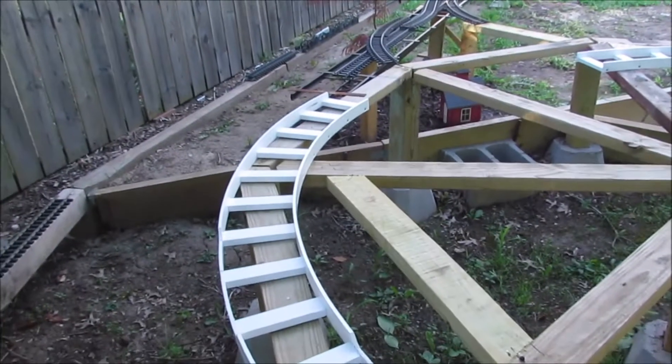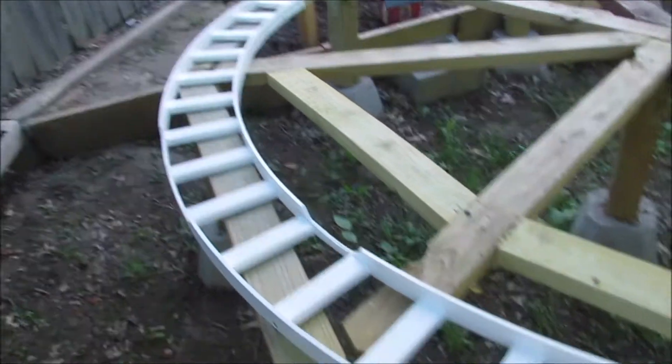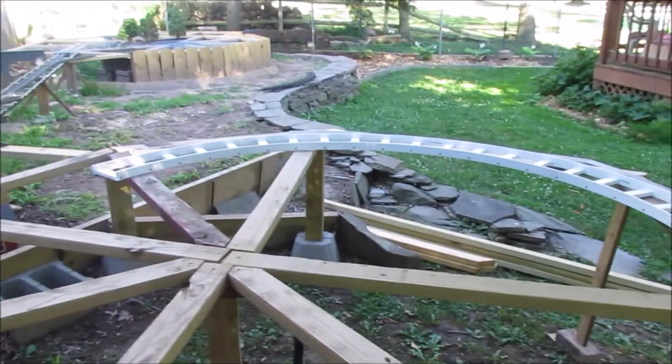I've got the ladder road bed over here to be painted brown. So look on the web page for a discussion about getting the exact diameter to bend these. Okay, that's it.